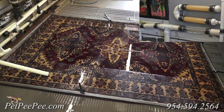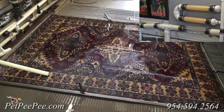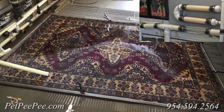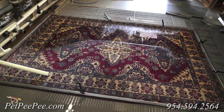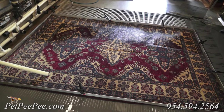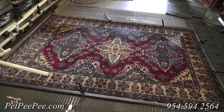The vacuum that is located under the rug extracts everything through the rug. The same way how the pee travels from the top of the rug to the bottom of the rug, 90% of the urine crystals lay where the foundation of the rug is — the area that nobody can reach.